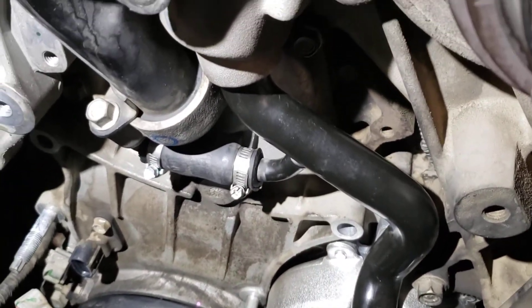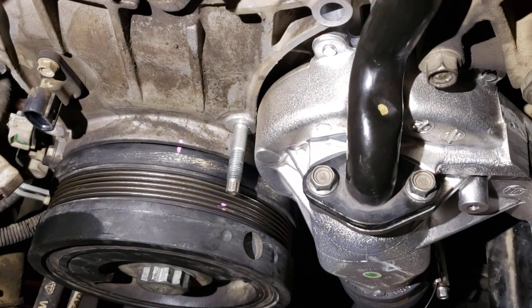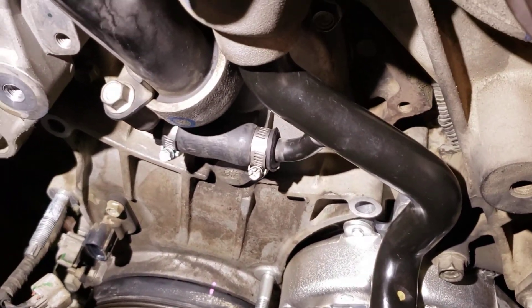So now we're all good, got it all sealed up. That's my addendum to the water pump repair on the Duramax.